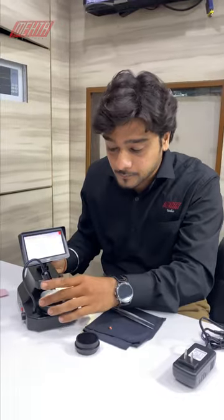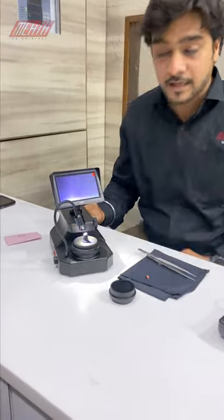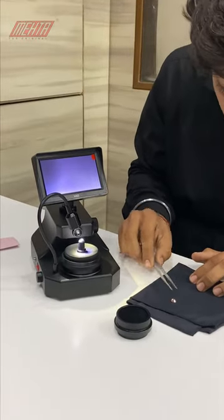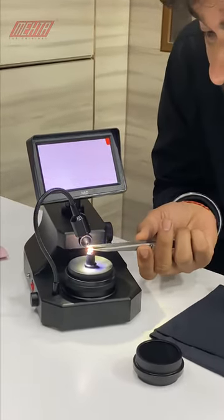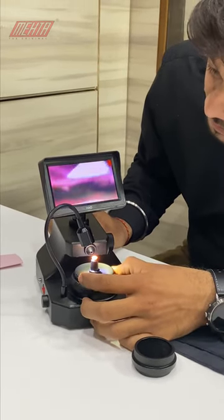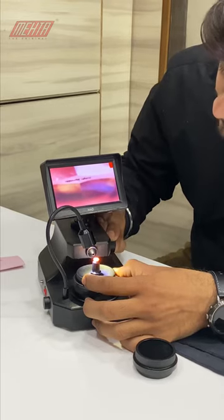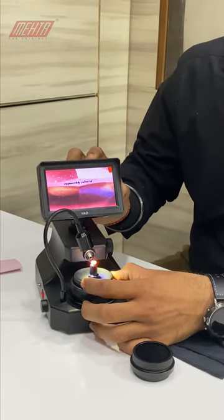The use is very simple. You just need to place the attachment, place your stone on the attachment like this, and search for the girdle. Here it is.